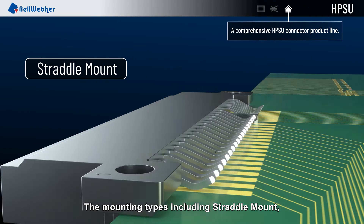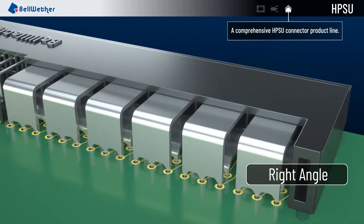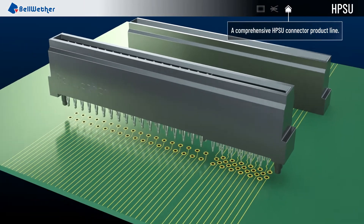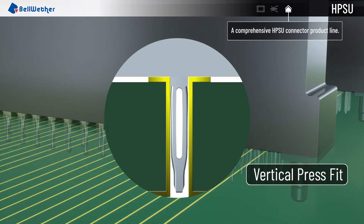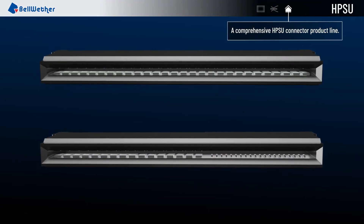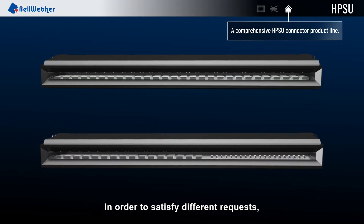The mounting types include straddle mount, right angle, vertical dip, vertical press fit, and also provide the industry standard CRPS form factor, in order to satisfy different requests.